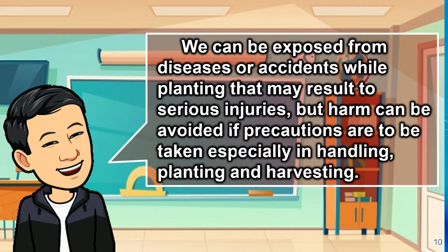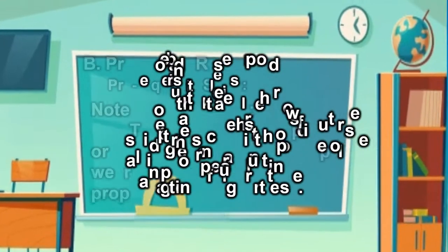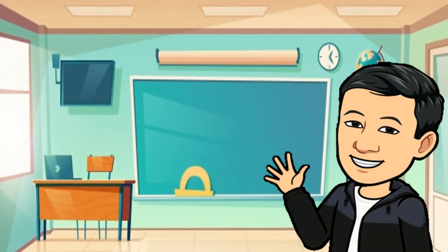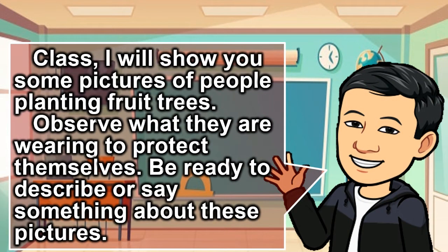We can be exposed to diseases or accidents while planting that may result in serious injuries. But harm can be avoided if precautions are taken, especially in handling, planting, and harvesting. Class, I will show you some pictures of people planting fruit trees. Observe what they are wearing to protect themselves. Be ready to describe or say something about these pictures.